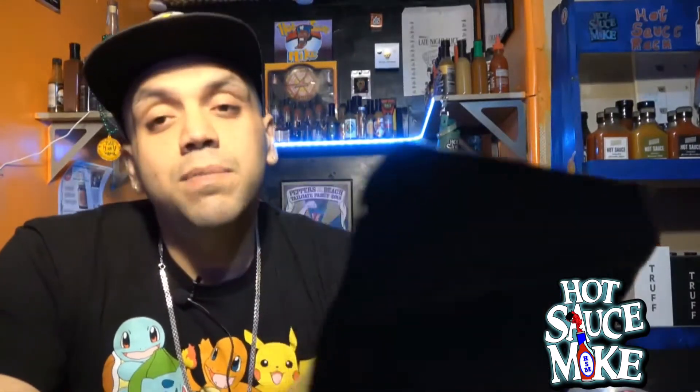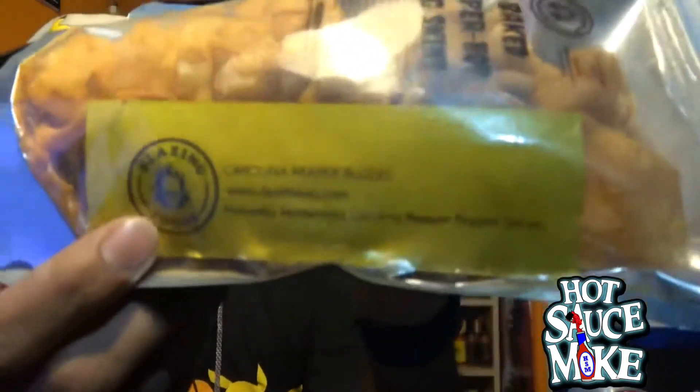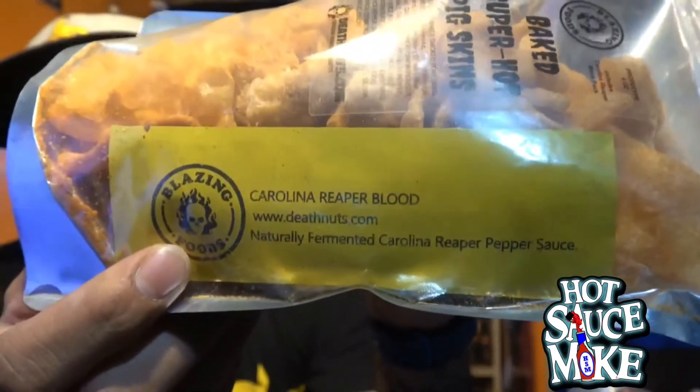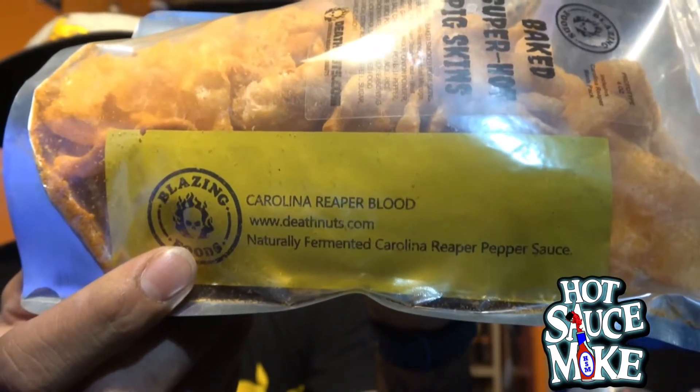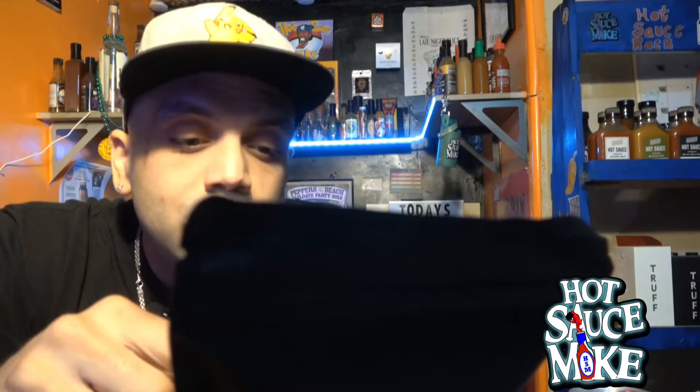What makes these guys so special is the ingredients and the special package that comes with it. You see this yellow bag right here — it comes with an additional package of Carolina Reaper mash, aka Carolina Reaper blood. You're supposed to open up the reaper blood and mix it in with the pigskins and give it a go. The ingredients include Carolina Reaper and Trinidad Moruga Scorpion.